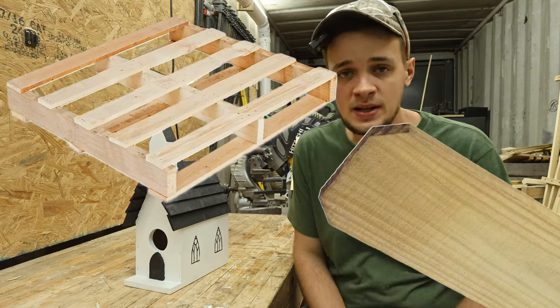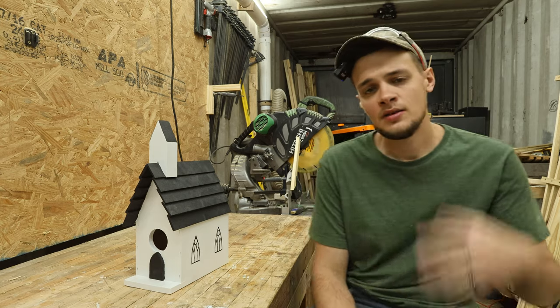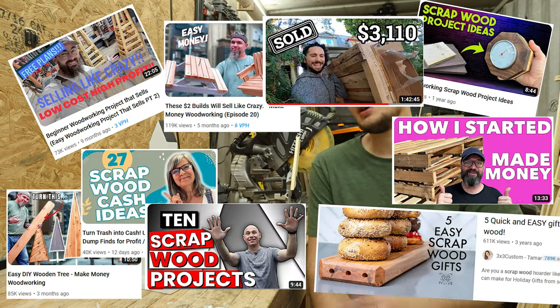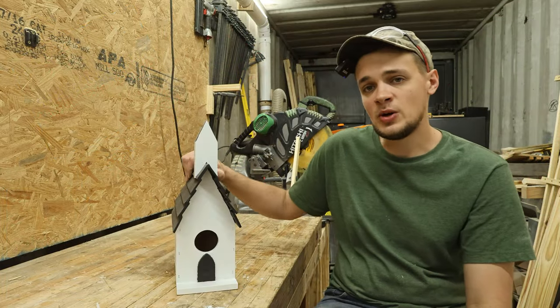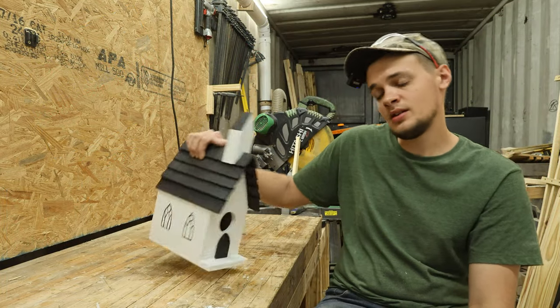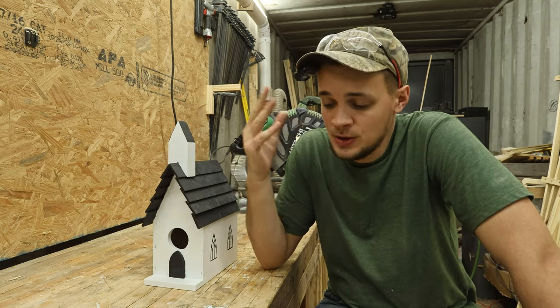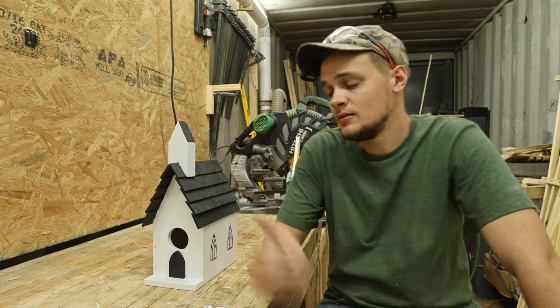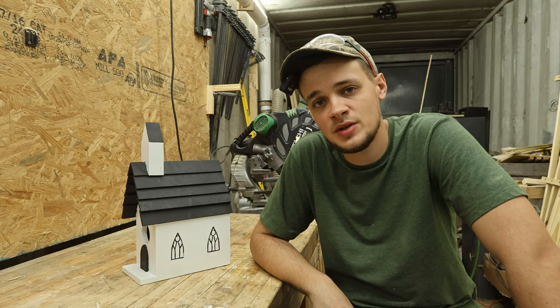Pallet wood and fence pickets — those are the hot words in the YouTube woodworking world right now. There are lots of creators making stuff out of them and I'm here to jump on that bandwagon. I made this birdhouse from half of a fence picket and a little bit of scrap 2x4. Today I'm going to show you how to do that. It's a great project to do with your children and it's a great project to sell — probably get about 40 or 50 dollars out of this one alone.